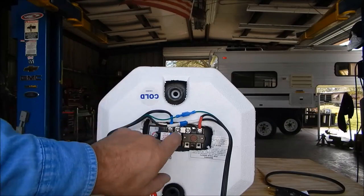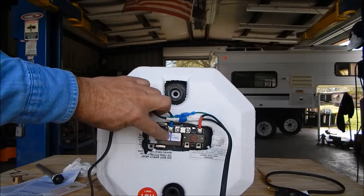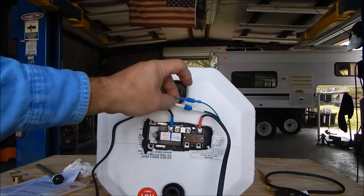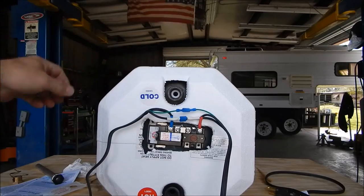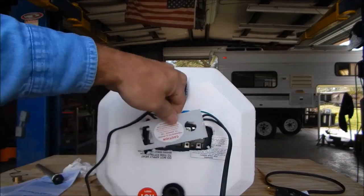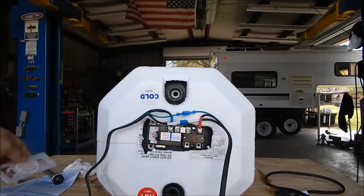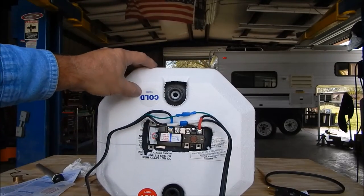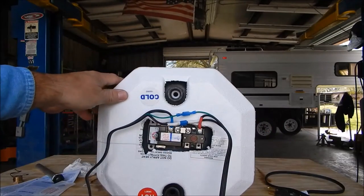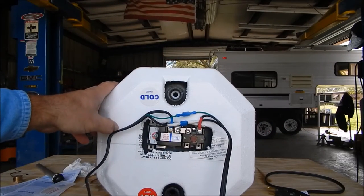That's your manual reset button. The blue wire goes to the blue stripe, red wire goes to red, white to white, green to green — pretty simple. Then it has a cover that goes on like that. So if you can get to the back side or the side of your water heater depending on your install, it's really not that difficult.